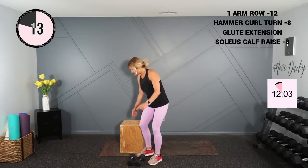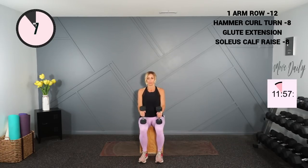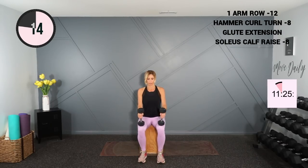We're going to sit for some calf raises — holding weights right on my knees. Go down to the floor with your heels and then up to your tiptoes. Sit tall and lift, nice and rapid. For round two, if you have a step where your feet could go on, that would be ideal for a full range of motion — dipping the heels low. We've just got the top range here, which is great as well. Lift and squeeze. Good — now I'm feeling it! Great head-to-toe workout.